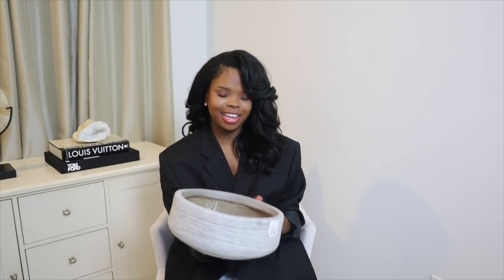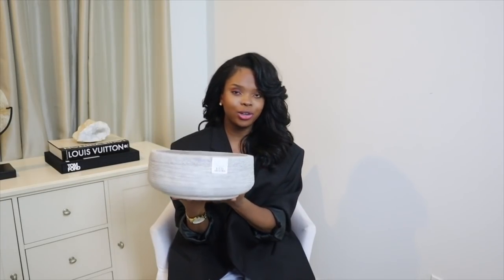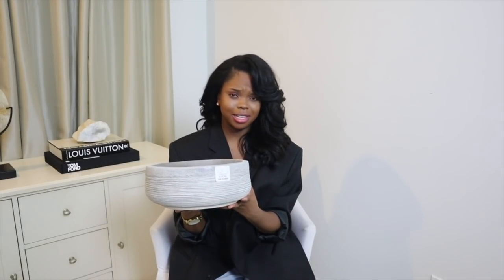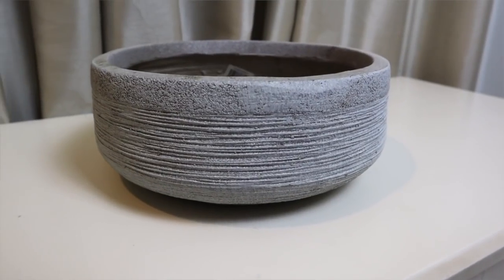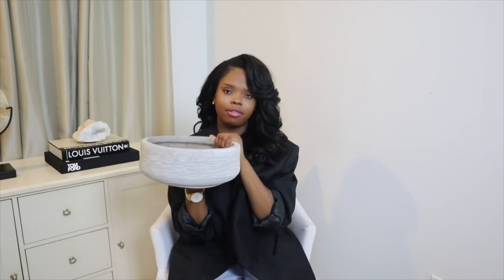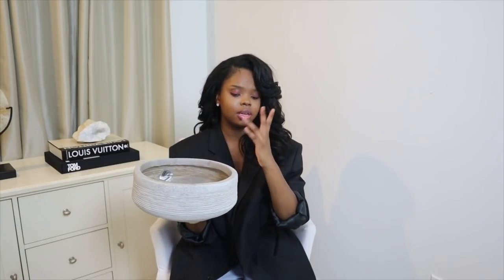I found this concrete bowl and it is amazing. If you guys get to know me, you'll know that I love concrete kind of accessories — I absolutely love the gray concrete industrial vibe. This one was $16.99 and I was thinking about maybe putting moss into this bowl. I got this from Home Goods as well, so you guys can probably still get it. They have it in three sizes — my mom got the largest or middle size.